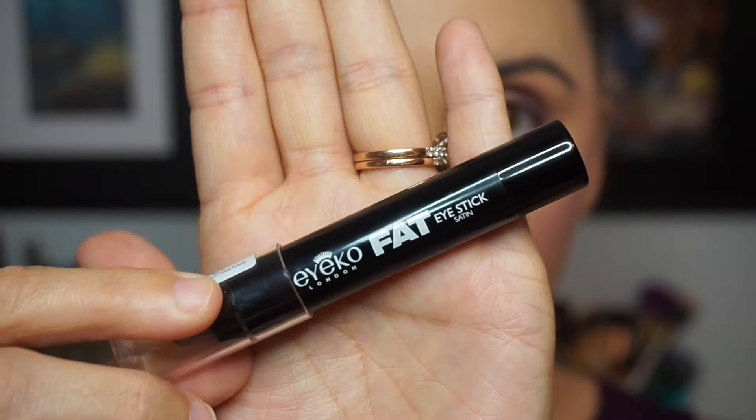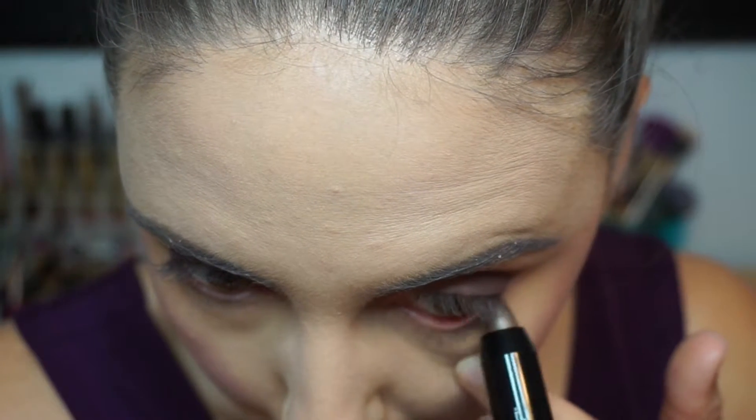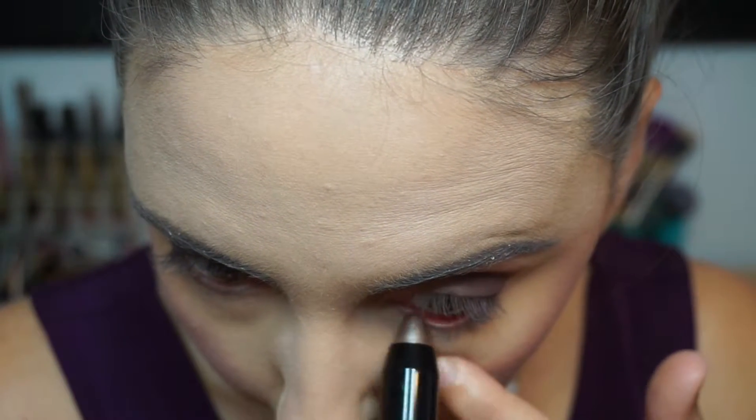For my blush — I'm really excited for this one — it is the ColourPop Super Shock Cheek Blush in the shade Rain. Oh my god, it's so pretty — it's like a really deep lavender with such a vibrant pop to it. I think it's going to be amazing for springtime, which I'm so ready for.